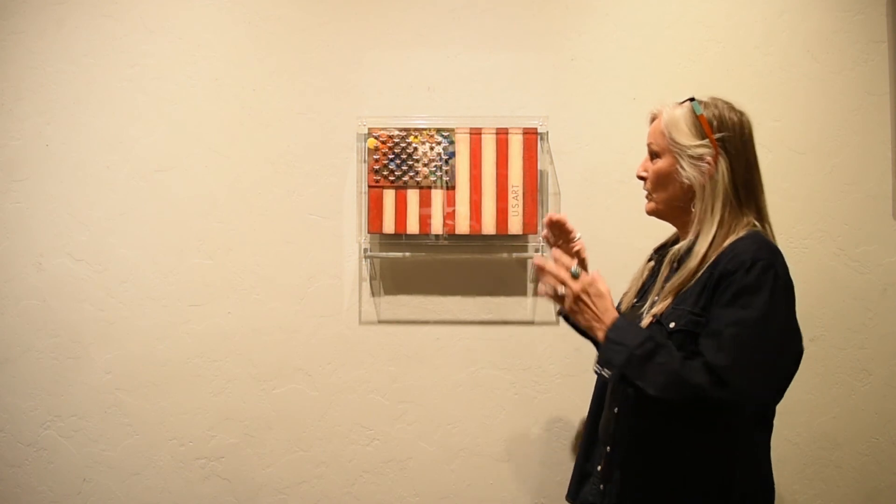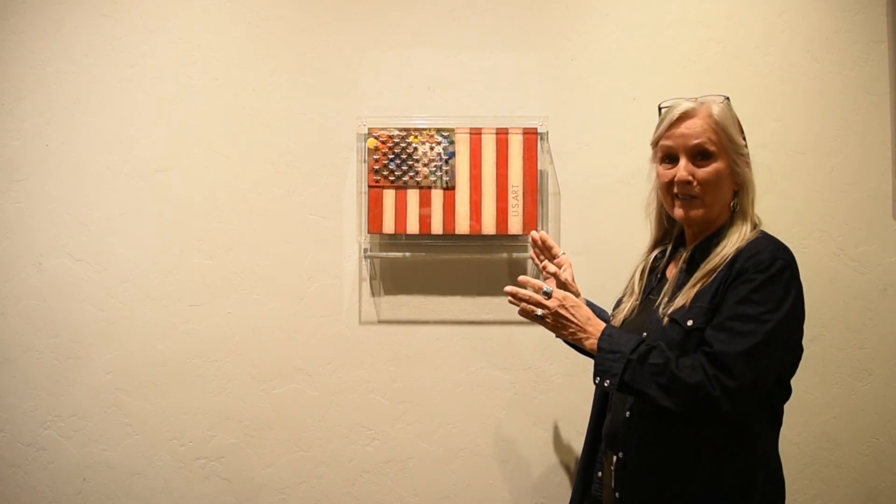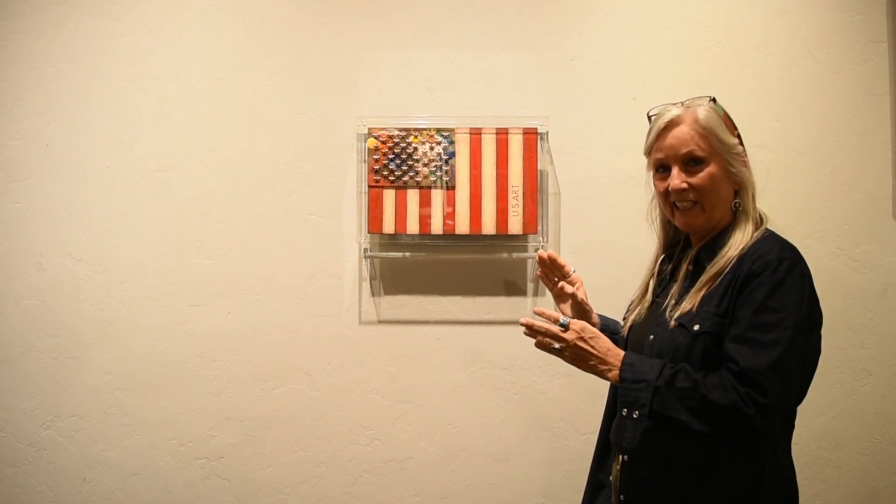This flag is called You Are Here, and basically that's where you are — in the United States. I wanted to do a smaller flag, and the only way to do that was to do the stripes vertically instead of horizontally.